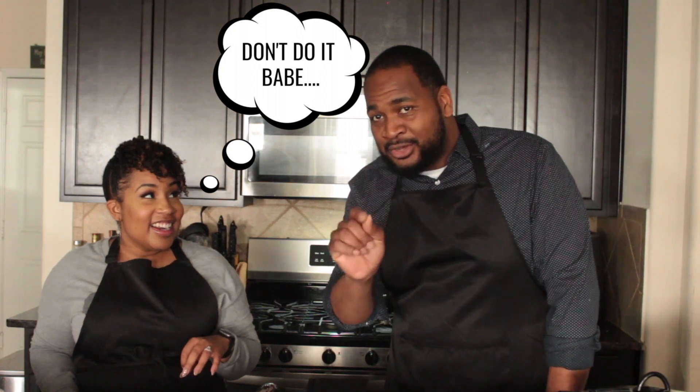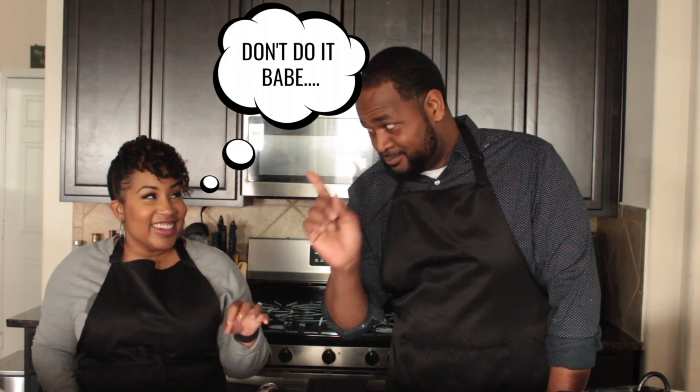The first one is going to be a slow cooker balsamic honey pulled pork sandwich. Slow cooker — balsamic — honey — pulled pork sandwich. Slow cooker balsamic honey pulled pork sandwich.